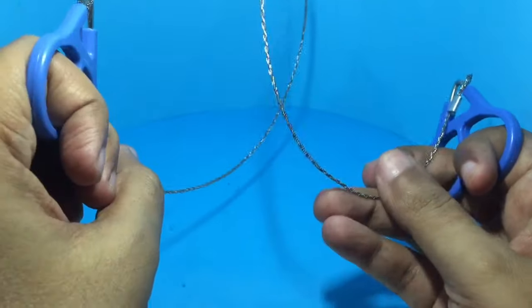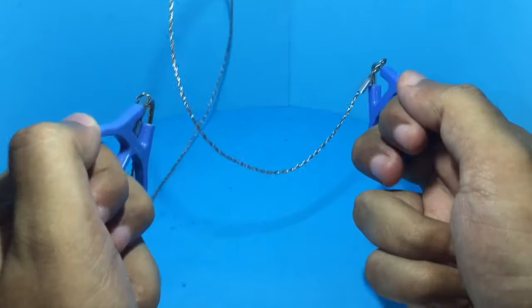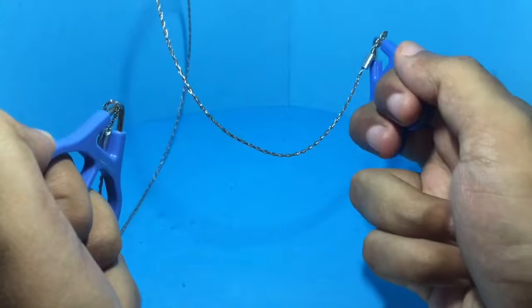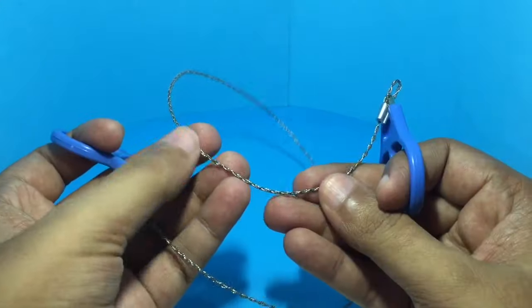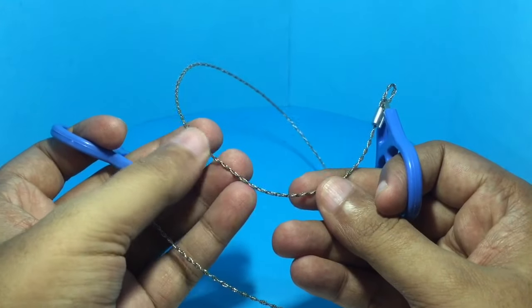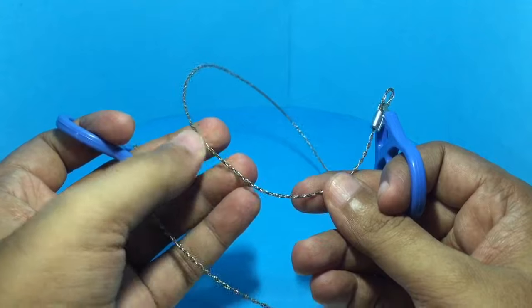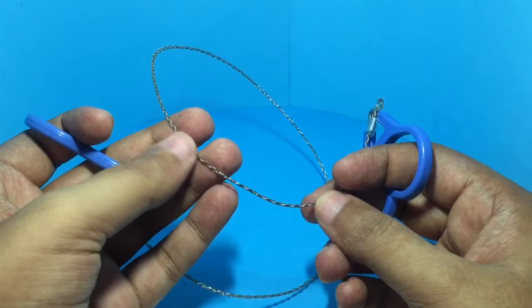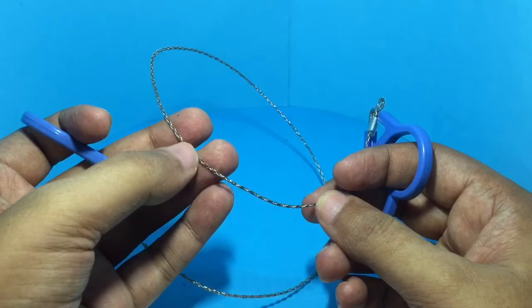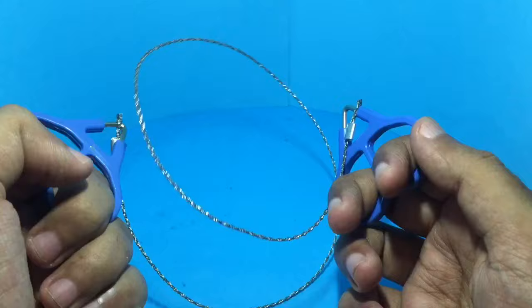You wrap this chain around a small tree or a log and pull the chain through to cut the wood. This chain is not sharp — as you can see, you can easily touch and press on it. It cuts the wood because of friction rather than sharpness, and you don't have to use much force.